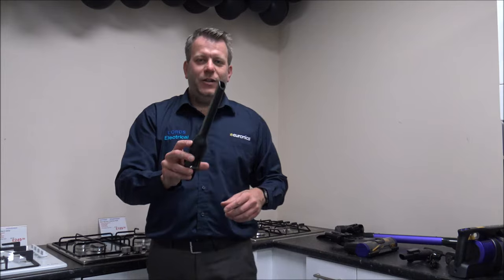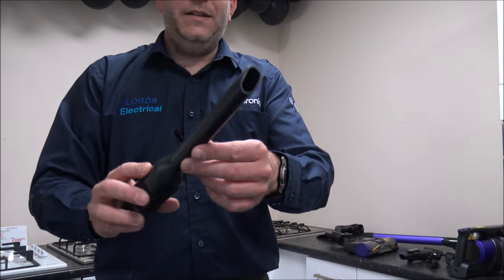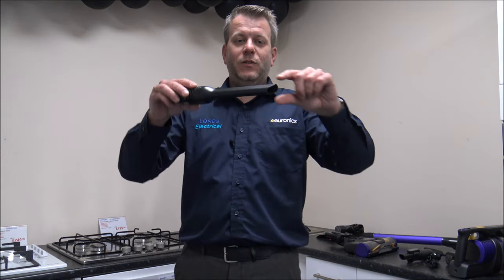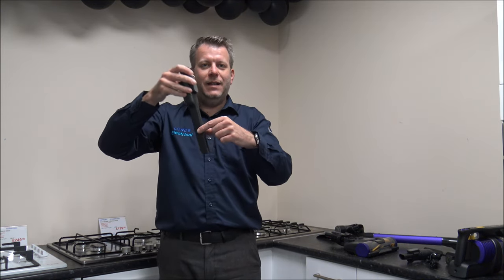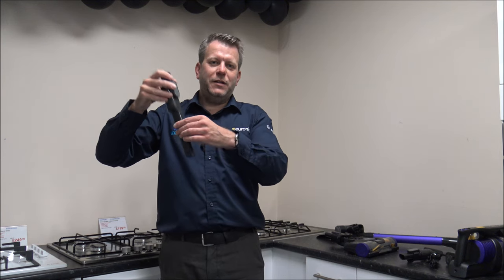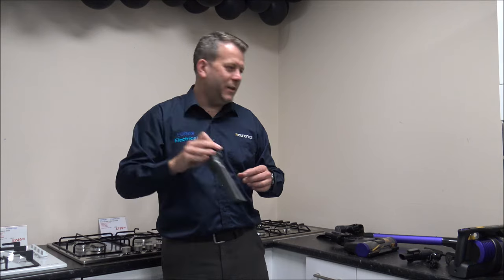Next one is the classic crevice tool, which is quite standard on most cordless vacuums. It's got a nice thin nozzle, so if you wanted to get down into hard-to-reach areas — things like down the side of a car seat or the side of a sofa — then that's really the one to go for.